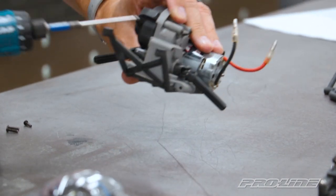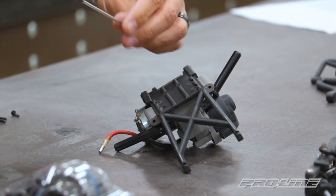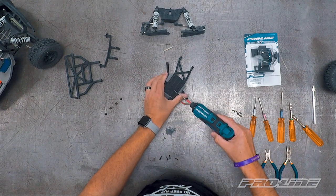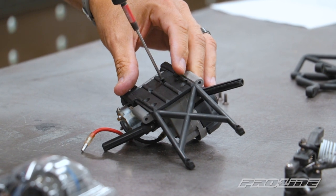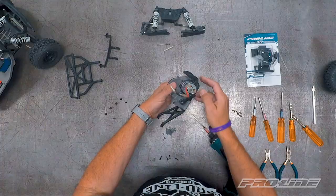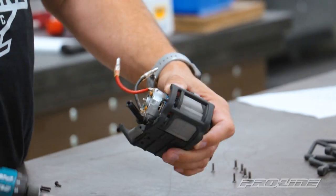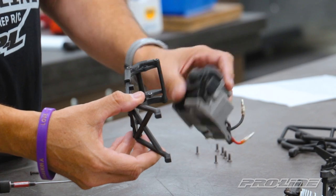Now we're going to take off the rear skid plate from the stock transmission. This requires the 2.5 and the 2.0 hex tip driver. First we'll do the 2.5 screws, then swap over to the 2.0. There are three more screws to remove in order to remove that assembly from the transmission case. There you go — it separates it from the stock transmission case. We'll put that aside.